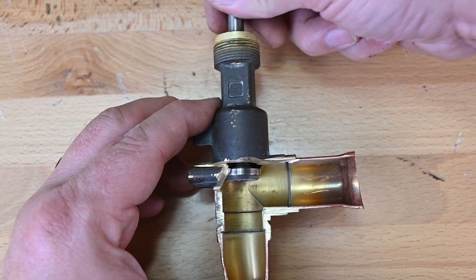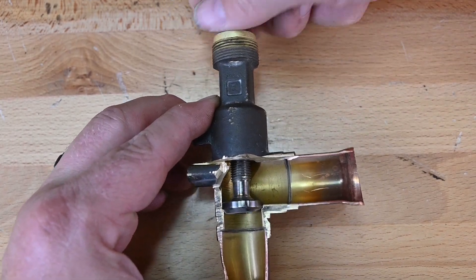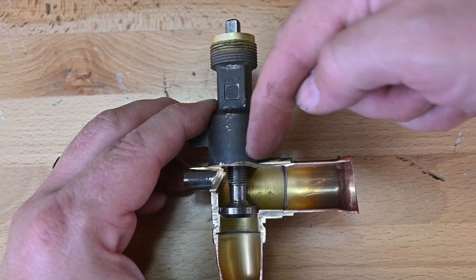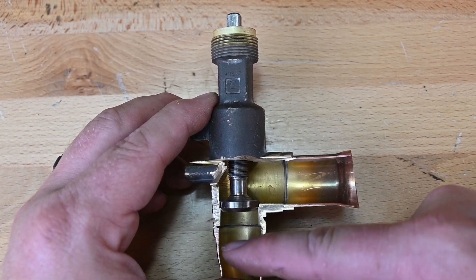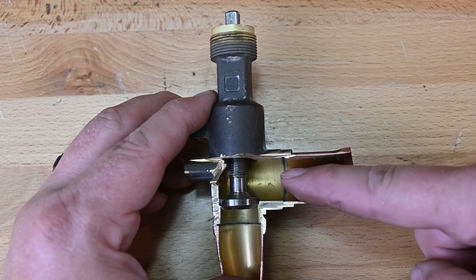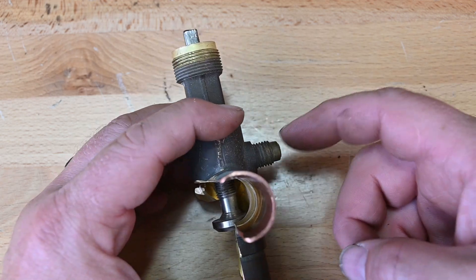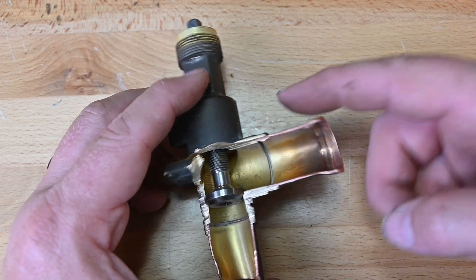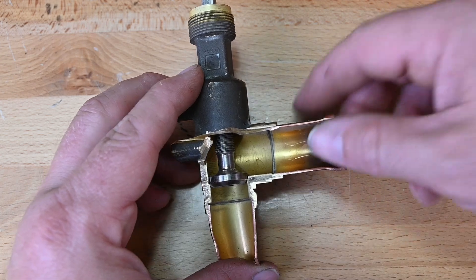If we continue to close this valve down, now it is front-seated — all the way down, all the way in — and it's sealed right here, closing the valve off to this section, so these two pipes are separated. What it does have is this pipe where the refrigerant can go through these threads to our service port. So we're still able to pull a vacuum, pressure test, or recover from here to that point, while whatever's on this side is isolated.